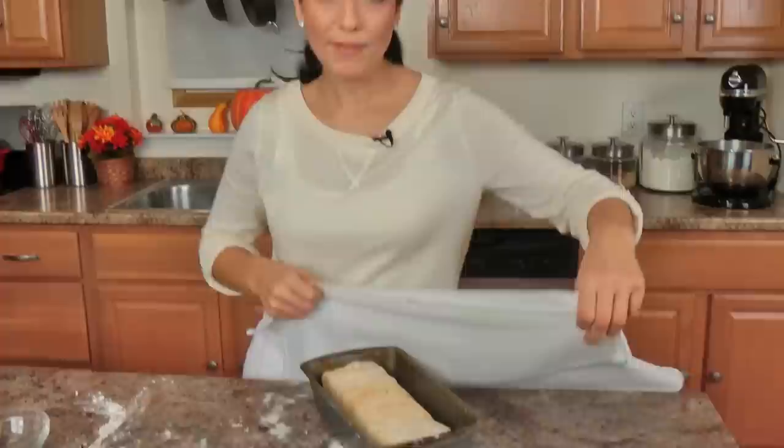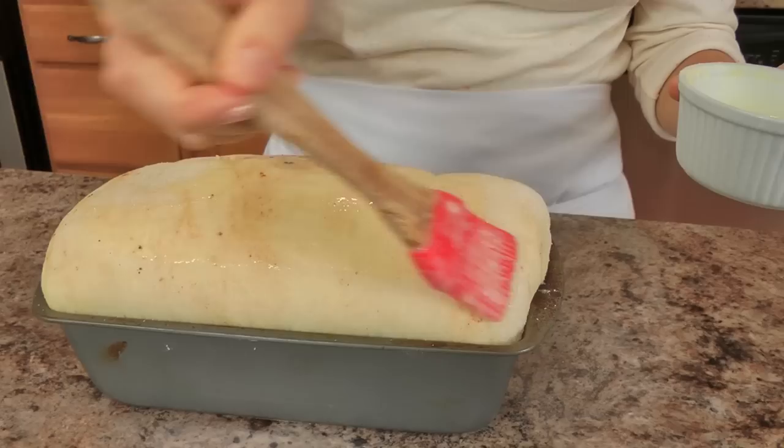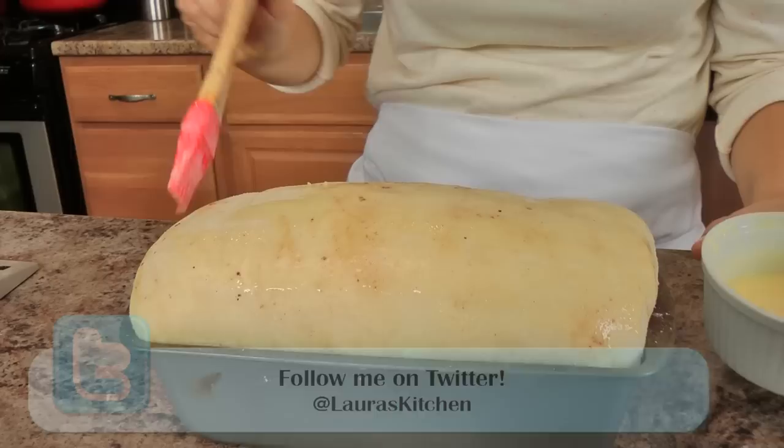I'm going to cover this with a lint-free kitchen towel and pop this back into my microwave — again, not turning it on. I'm going to leave it there until it has risen above the edge of my baking pan quite a bit, and I'll show you what it looks like when it's there. Look at that — I'm excited! At this point, make sure your oven has been preheated to 350. What I have here is some egg wash, which is just one egg beaten with a little bit of milk, cream, or water. I'm going to gently — because I don't want to deflate this — brush this all over the top. This is going to give you such a gorgeous golden brown crust. It's amazing, so just take your time and paint this right on top of the bread.